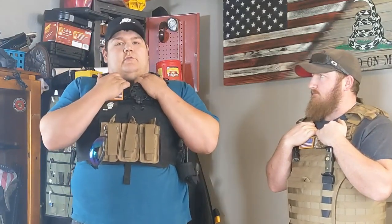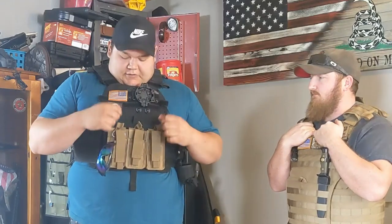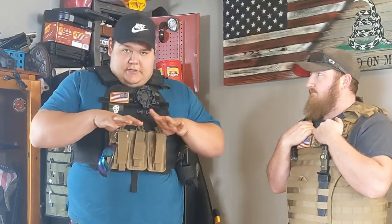More than anything, if you've never worn a vest, they weigh like 50 pounds when you get a full load on them. They're really good for working out, but it's fun to go out and shoot and practice with them — run your mags out of the vest.